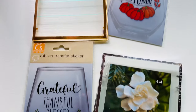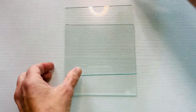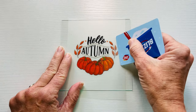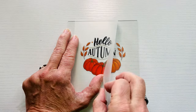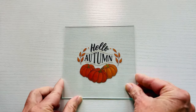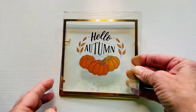For this easy DIY you're going to need a rub-on transfer and a dollar store picture frame. These frames are double paned and come with two pieces of glass. I removed the backing off the decal rub-on transfer, placed it onto the glass, and rubbed over it with a card. I then carefully peeled off the front and added the second piece of glass on top so the glass pieces protected the transfer in the center. I put the frame back together and had an easy fall sun catcher.